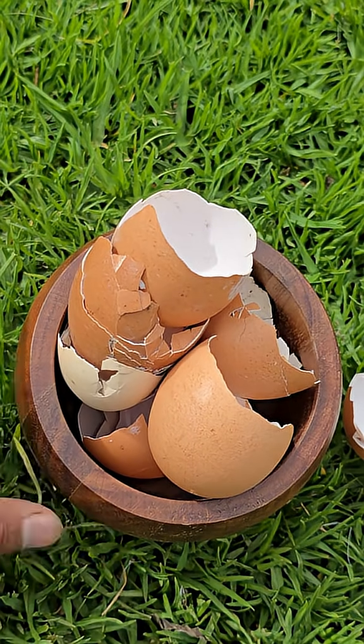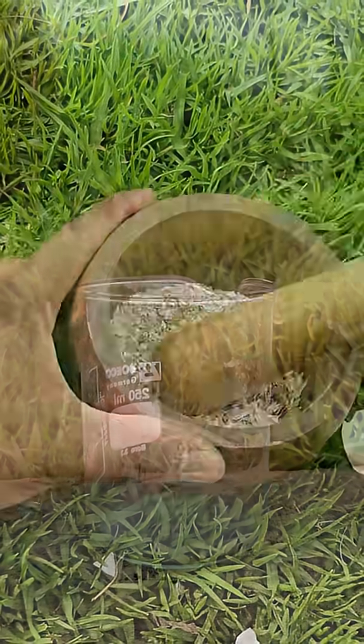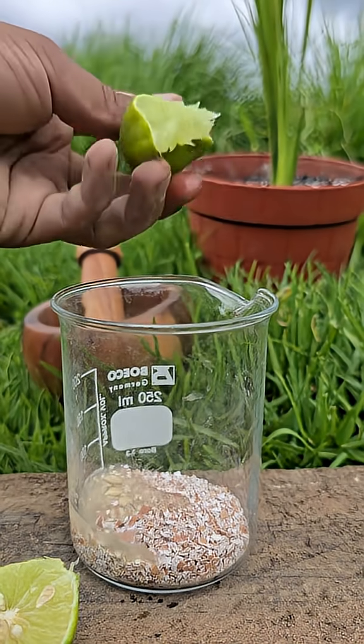First, crush five or six clean, dry eggshells into a very fine powder. The finer the powder, the better the reaction will be. Next, place the powder into a clean glass or plastic container. Then squeeze the juice of two lemons or add a few tablespoons of white vinegar.